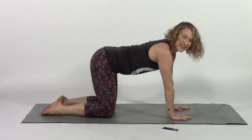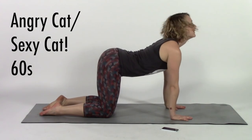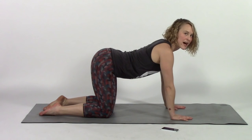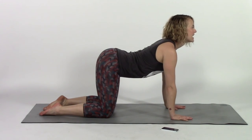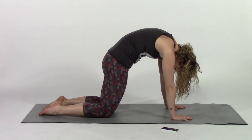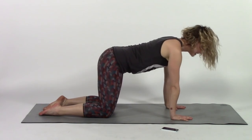Next up we are going to do cat cow — you may have seen this if you've ever taken a yoga class. I actually like to call this angry cat, sexy cat. For sexy cat, your hips are balanced right over your knees, point your tail towards the ceiling, let your stomach sag, let your back sway, try to open up your chest and tip your chin up towards the ceiling as you inhale. Then exhale, suck your belly button towards the ceiling, tuck your tail under, relax your head, push the floor away from your knees and your hands, then switch back.